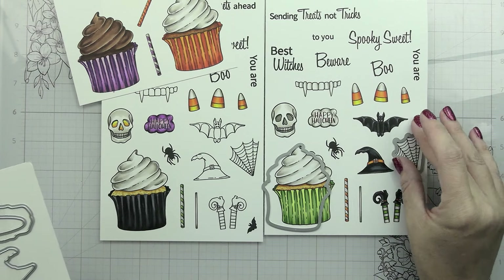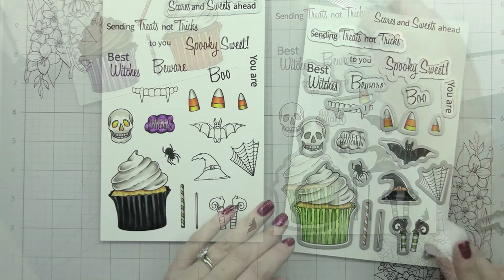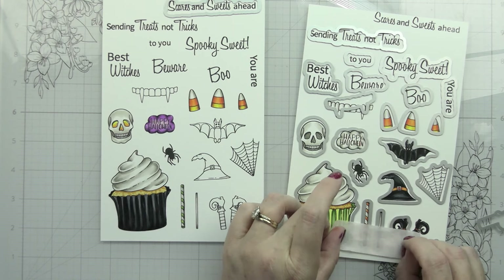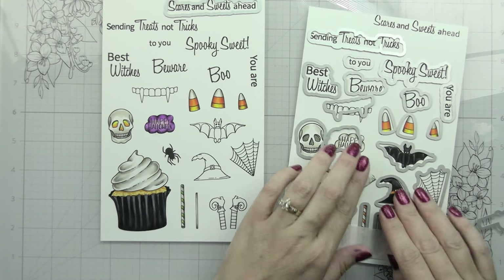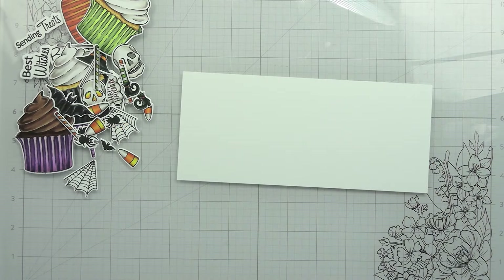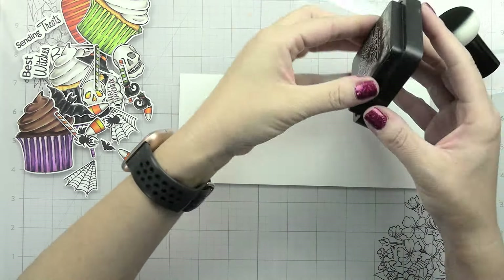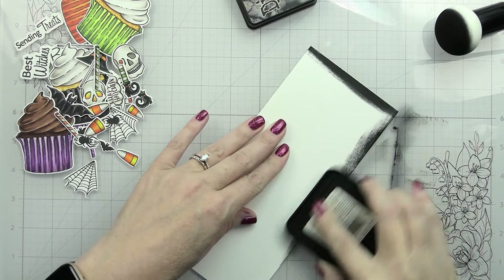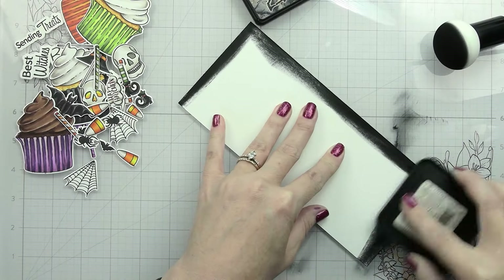Now that we have everything colored, I'm going to use the coordinating dies to cut all of these out. I didn't end up using all the elements for this specific card, but that just means I'll have them to use another time. Something to note for the dies: the witch legs are not one die, they're two, so each leg has its own die cut. That's so you can arrange them any way you'd like - you could do them sticking out of the cupcake like I did, or under the cupcake like wizard-of-oz style where the house - or cupcake - fell on the witch.